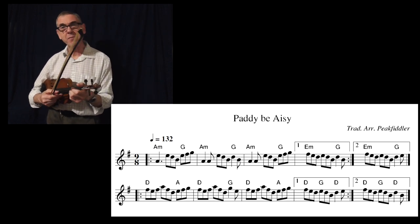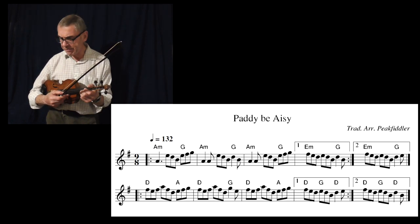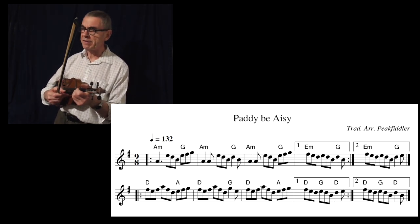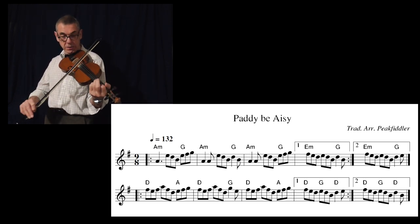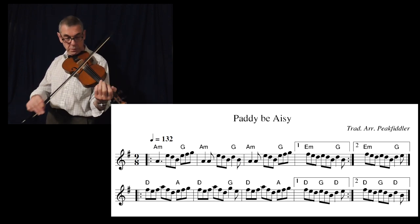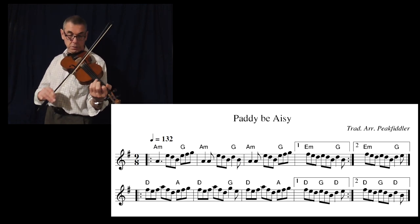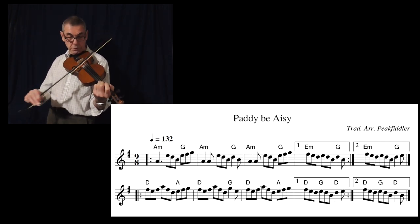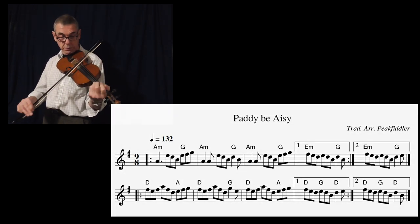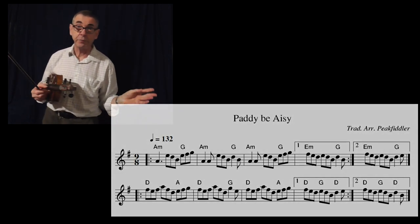There's another tune that I remember Fairport used to play after that — something Blacksmith's, I can't remember the name. It used to be called Blacksmith's Something, and it used to go like this. And so on and so forth. Anyway, I'm moving away from the lesson here.